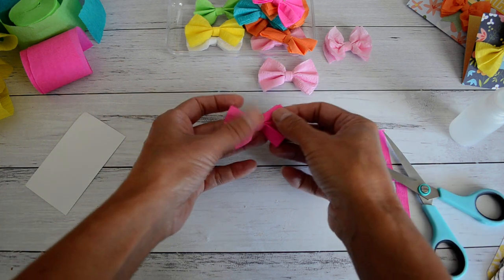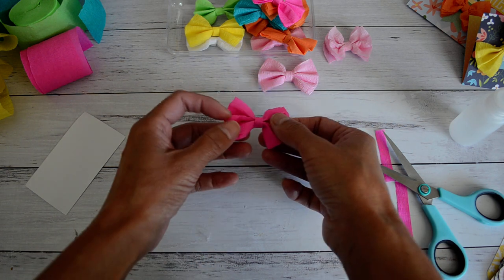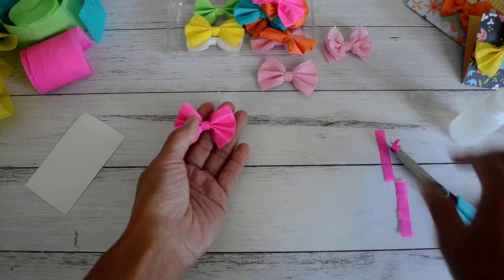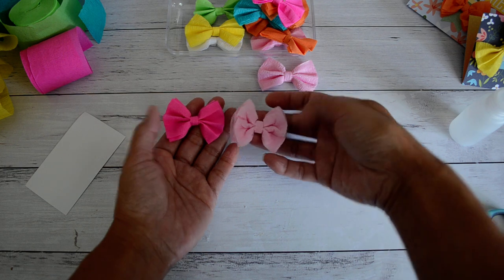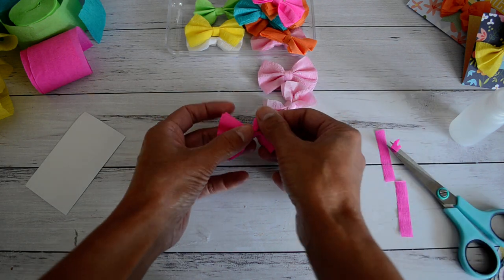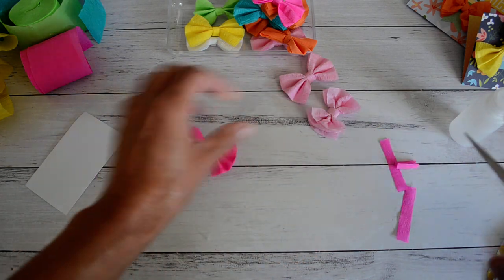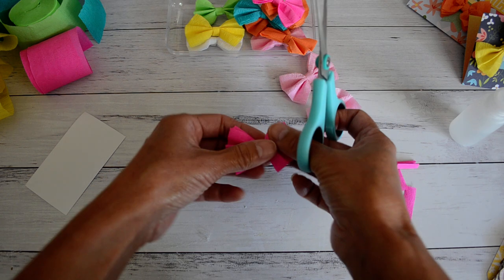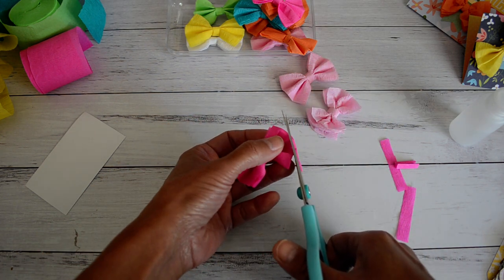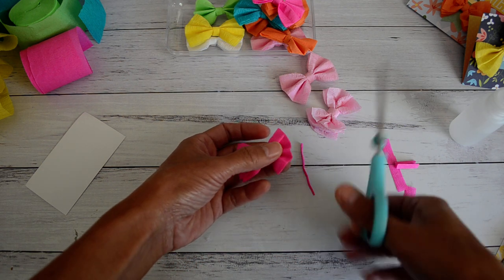Open it up, fan it out, and there's your cute little bow - all done! That's how you make the neat bow. Now to make the ruffled look: grab your scissors and on the edge, just trim off just a little bit like that, and that will separate all of those layers.